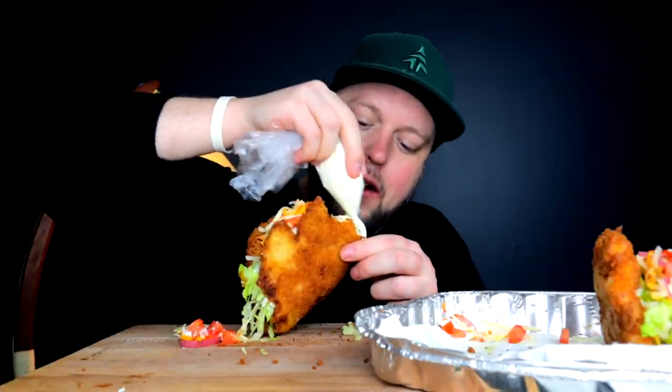I remember the video very specifically because I made it like a comedy video — I'd never done one before. I made a mukbang comedy where I inserted funny clips as I tried it.